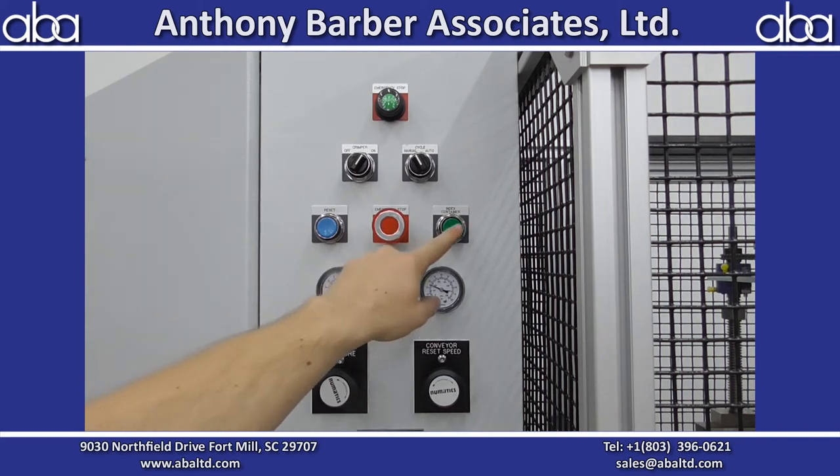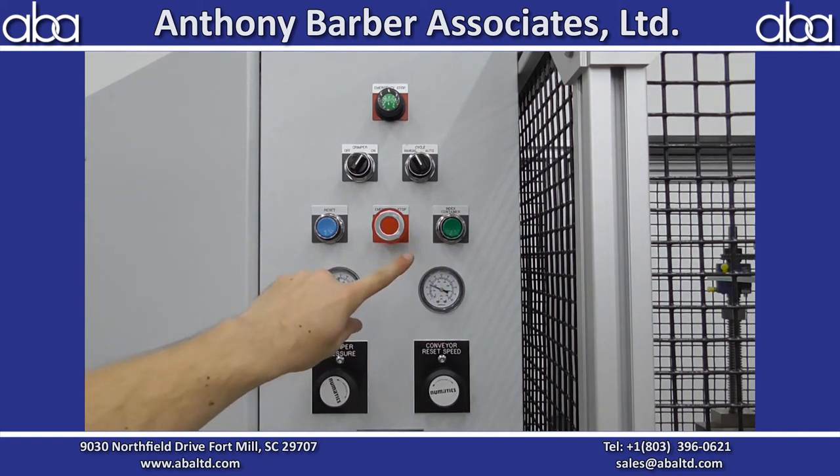Your e-stop is here, and index container — you have index container buttons from either end of the machine. So when you're manually running the machine as a single operator and you're done filling with the conveyor loaded with containers, you can come down this end and hit index while you're unloading them.